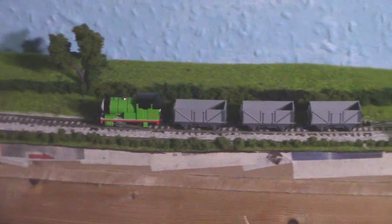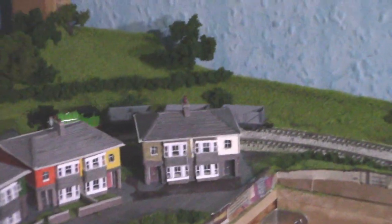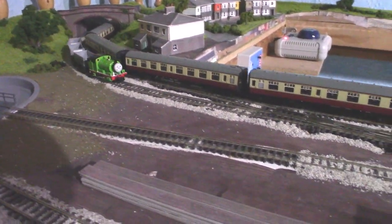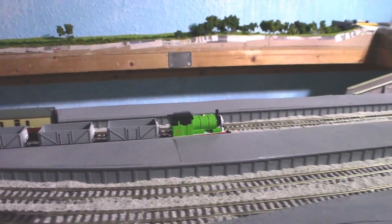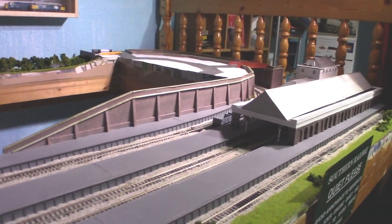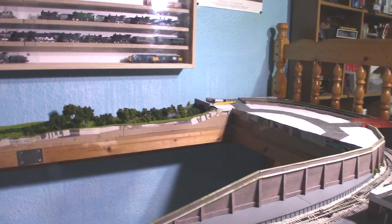He performs extremely well — such a small engine. It's been Percy and the Troublesome Trucks, and it's also been James from Gospel Railworks. I hope you enjoyed the video and I hope to see you all again next time. Please feel free to subscribe, like, and also comment on the video. I'm going to let Percy run around for a little bit — I'll see you again next time. Take care, bye-bye!